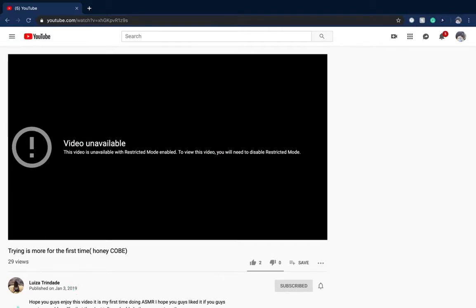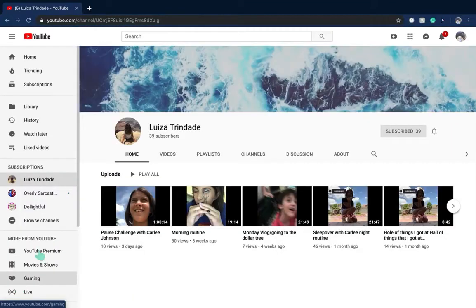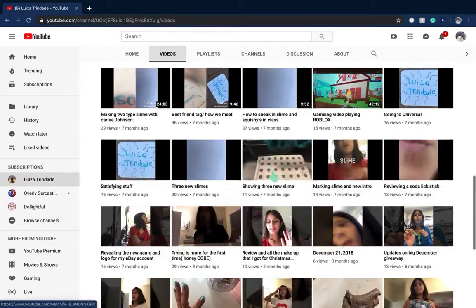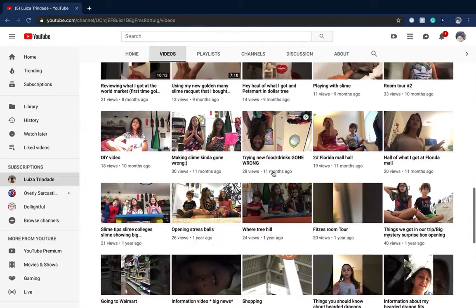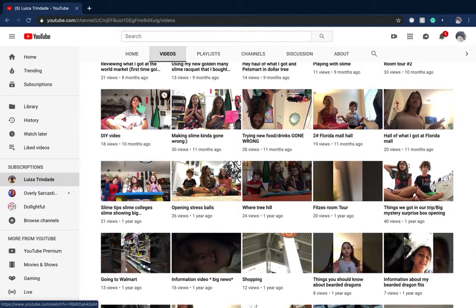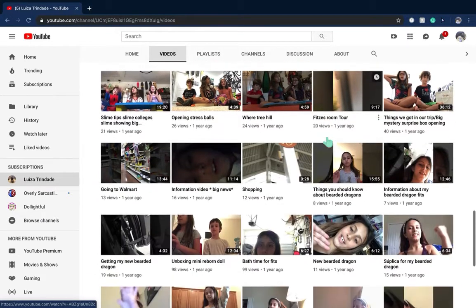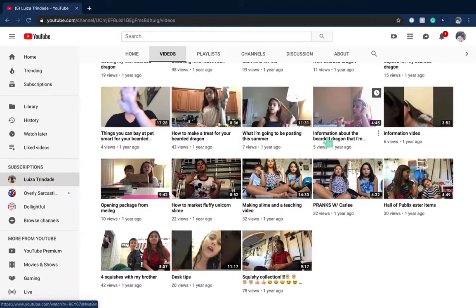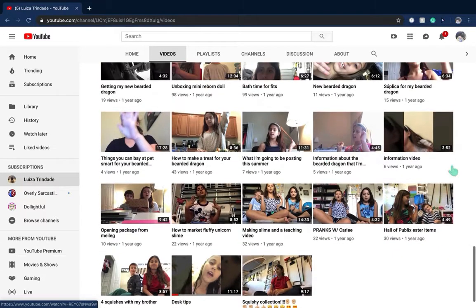Okay, so now we're going to find another video. This is really hard to find one of your videos that's really short. I have no short videos — none. Wait, those are not short at all. DIY videos — these are all so long. Oh my god, four minutes.